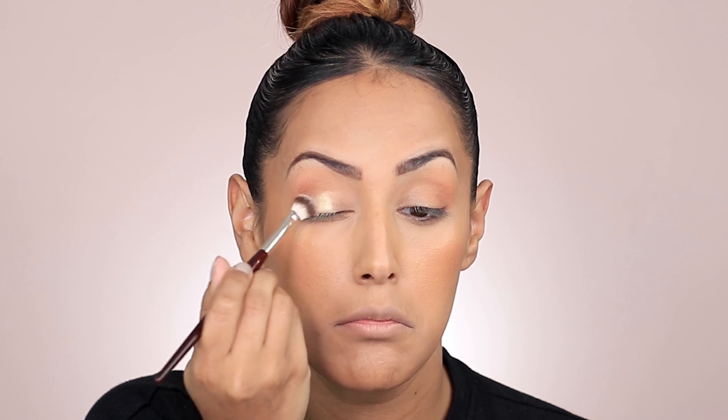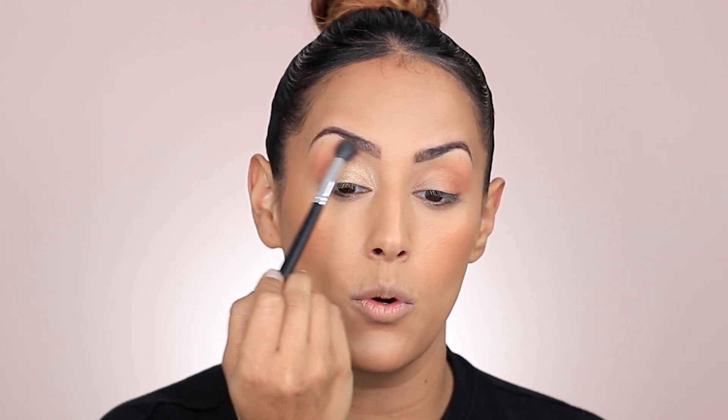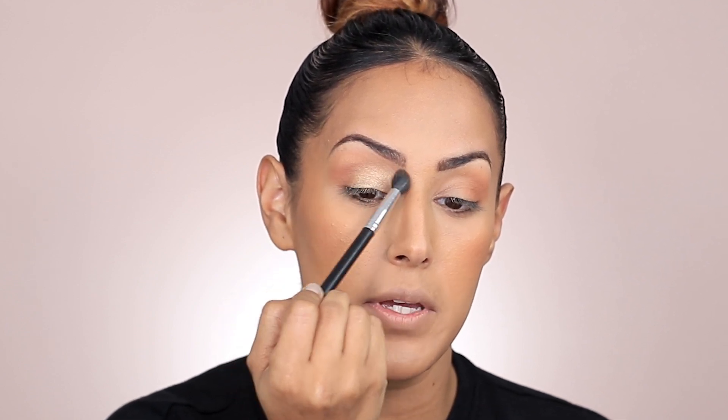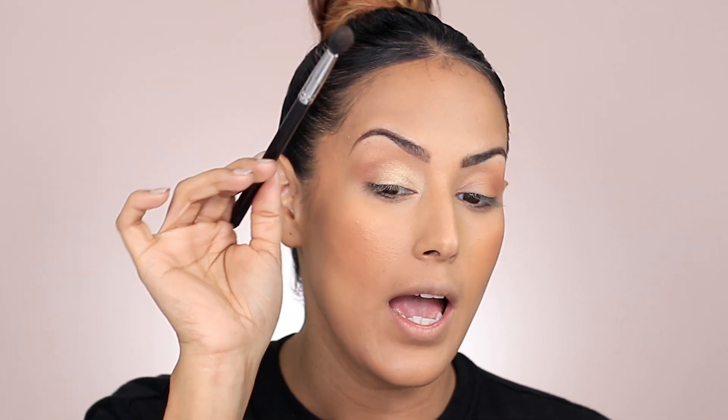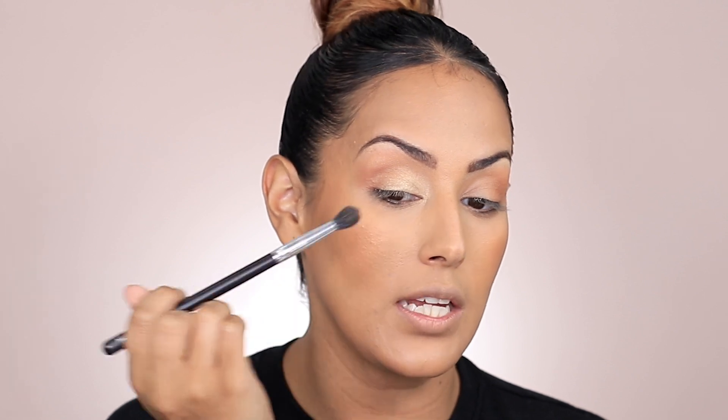I'm going to grab an eyeshadow brush and dip into a frosty shade — we're going to keep it simple, so I'm going into Limitless. Shimmer shades are often difficult to go from brush to lid, so I tend to dip into the pan with my finger and apply it that way, but it depends on the formula. We're just going to blend this out — see how I'm bringing it into that shade we already applied? That's how I'm going to start my blend. Then I'll take the brush with no additional product and drag it back and forth. Not dipping back into the pan — just whatever's left on the brush. Then with that same brush, I'll go in circular motions to give a really nice blend between the frosty shade and the shade on the crease.